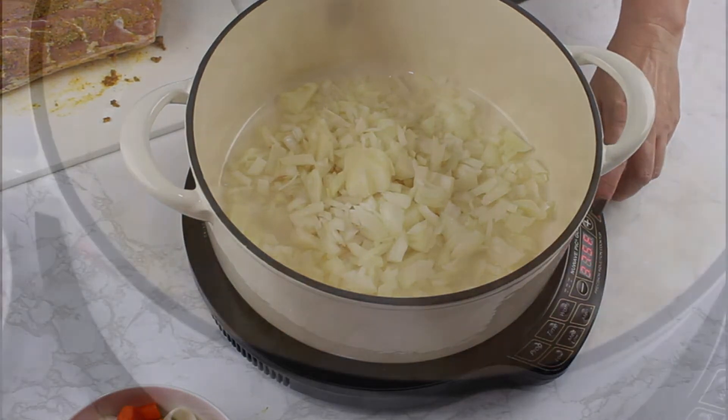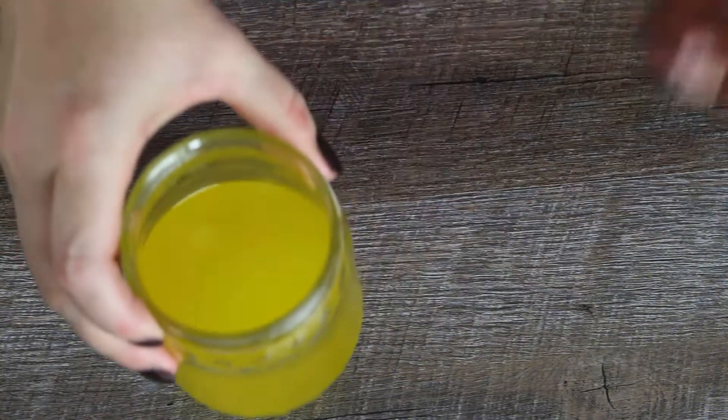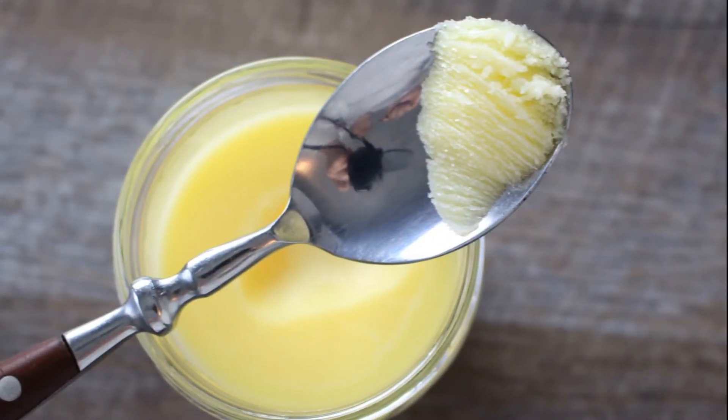Then fry the onions in the Butterschmalz over medium heat. Butterschmalz is clarified butter. I have a video recipe on how to make clarified butter at home and will leave the link for the recipe in the video description.